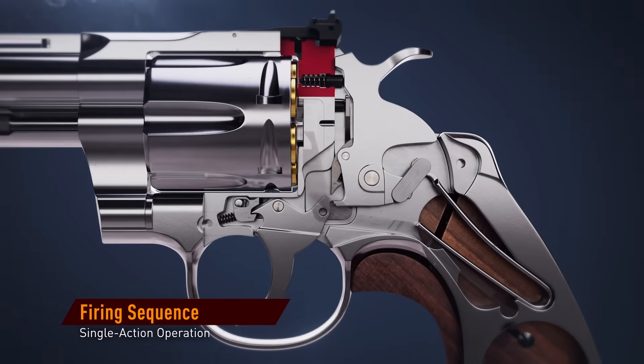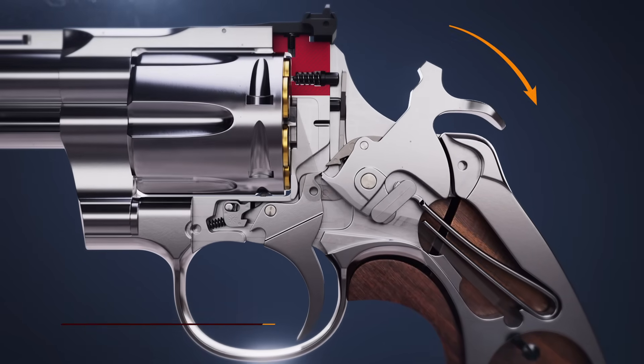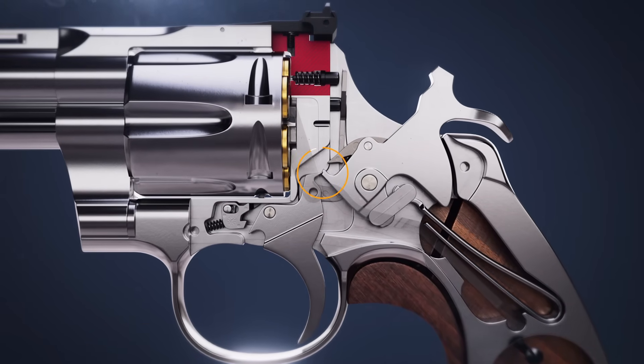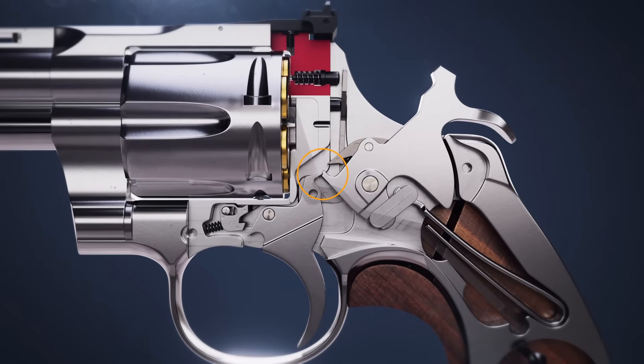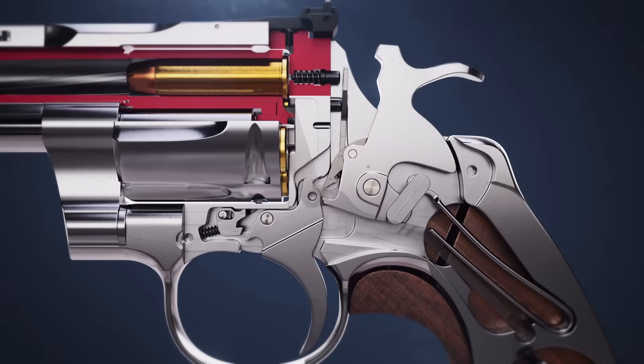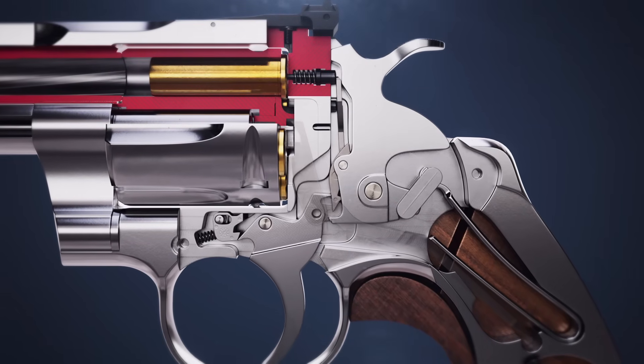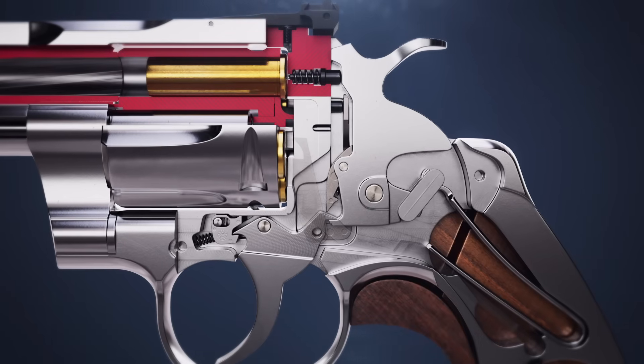During single action operation, the hammer is pulled back, driving movement of the trigger. At its peak, the trigger rests on the sear surface of the hammer. Pulling the trigger releases it from the hammer sear, allowing it to strike the transfer bar. Releasing the trigger again resets it to its forward position.